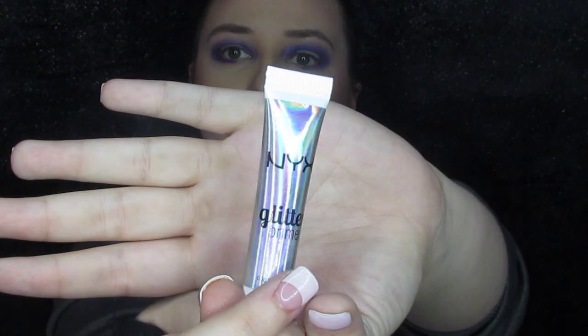Then I took my Catrice Camouflage Concealer and used that to set up for my halo eye because I wanted to have a little bit of a blank slate to lay my glitter on top of. This is a really easy process — I literally just put it on a small concealer brush, pat it on my eye, and boom, you are done and you are ready to start putting whatever you want on top of it.